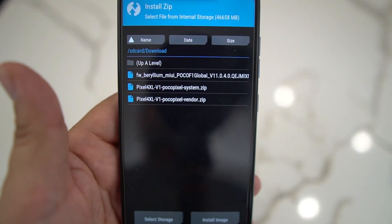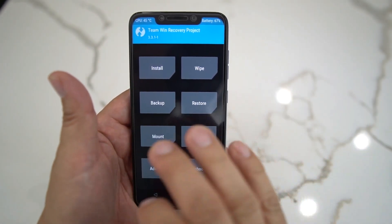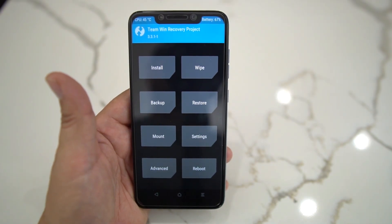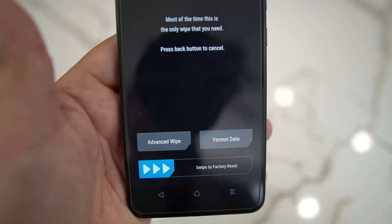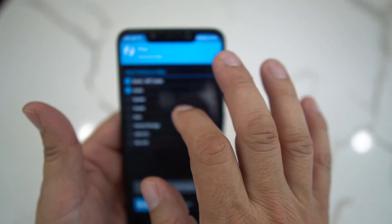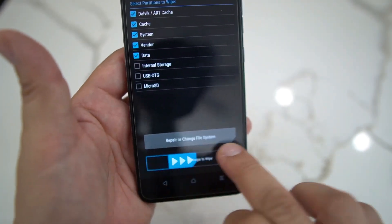You're going to need these three files — the firmware, the system, and the vendor. Before you start, make sure you're logged out of all your Google accounts and remove any fingerprint, security, or PIN locks, because you don't want to get locked out. Then go into Wipe, then Advanced Wipe, and select Dalvik cache, system, vendor, and data. Don't wipe external storage.